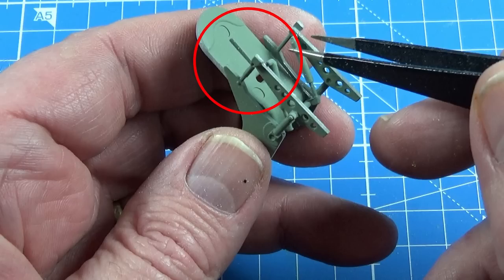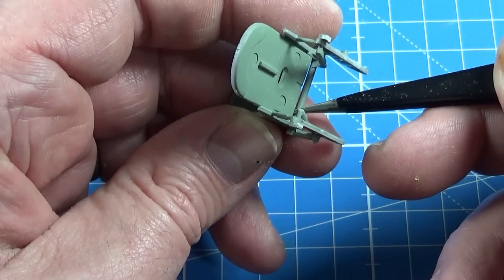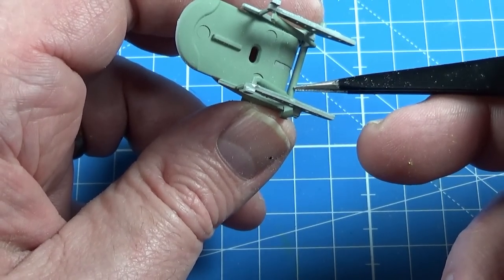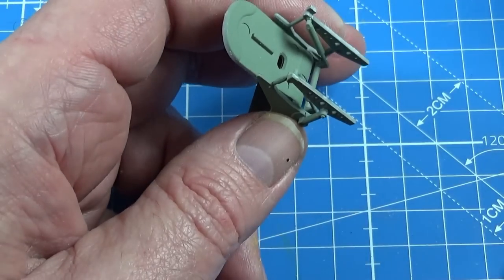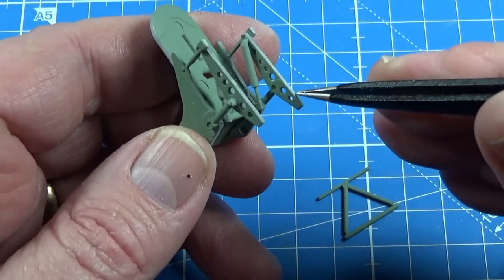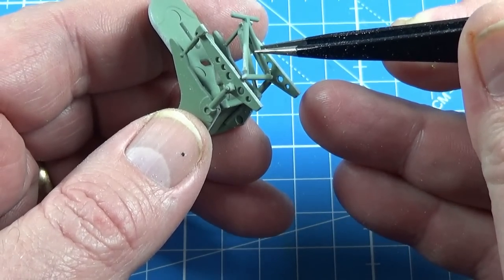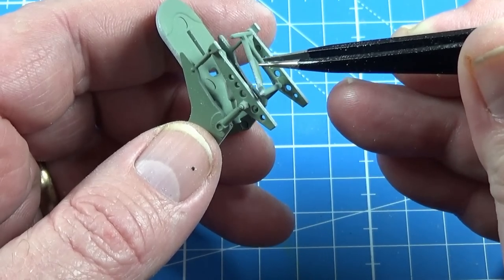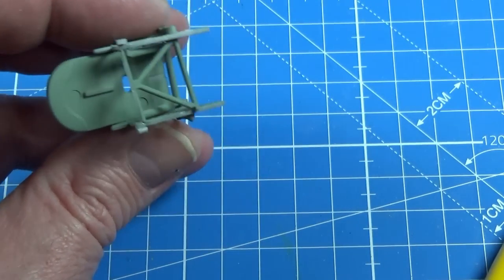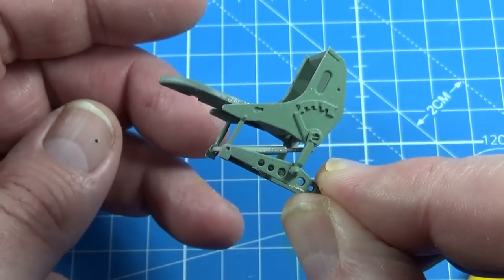Make sure you line up the seat back right along the pointy bits on the side frames. Let's get back to it. At the top of the support, like so. Then there's another cross piece that goes in - there's a little hole here, and another hole at the top where this locates. Then on the other side as well, so you can see the rear support for the seat members there.